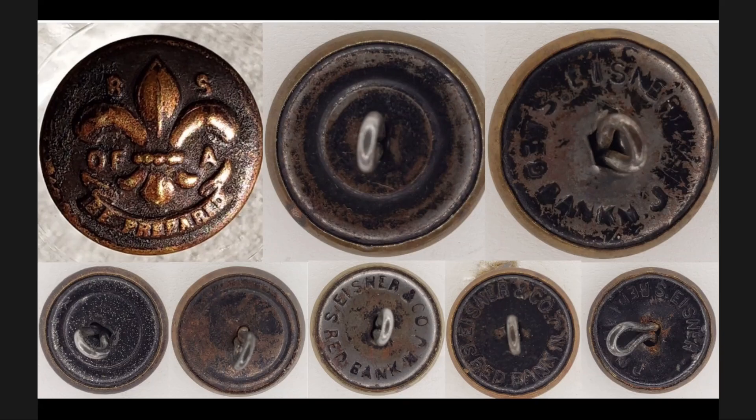On one of the small buttons, there are no periods between the N and J of New Jersey — not worn off, just not originally included. The next button clearly shows the pressed periods after the N and the J. The final button lines up with the one above where there's a large gap and the K and N are very close together.